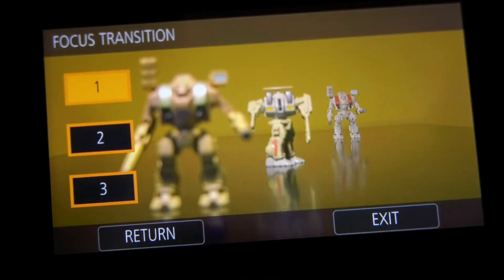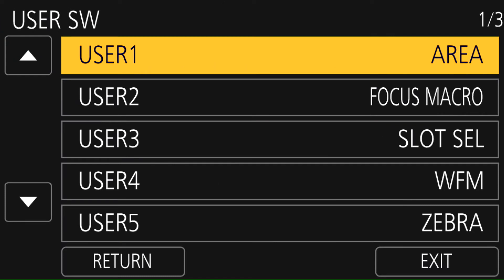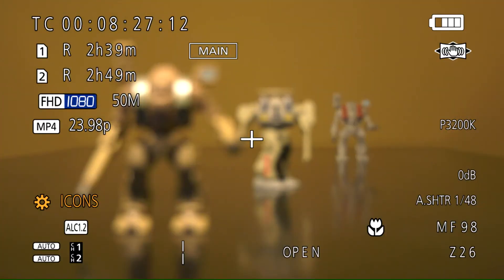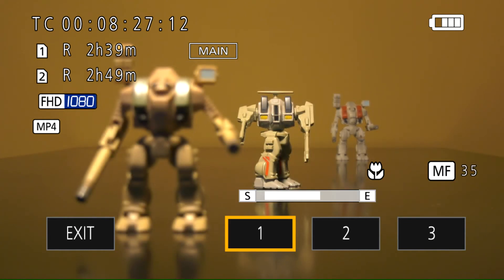Once you've programmed your focus points, we also have to enable the function on a user button. So go into the user SW menu and assign focus trans to one of your user buttons. In this example, we're just going to use user one. So now we're ready to do some focus transition. We've got our scene set up and we're ready to start shooting. Make sure one of your points is in focus. Press the focus trans user button — in our case, it's user button number one. Press that and it brings up the three buttons that we can transition to. Press number one and it brings the scene into focus.